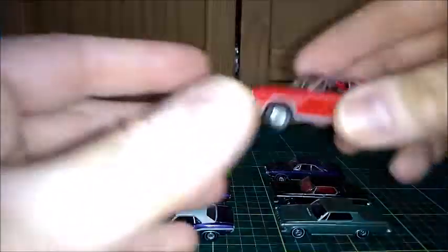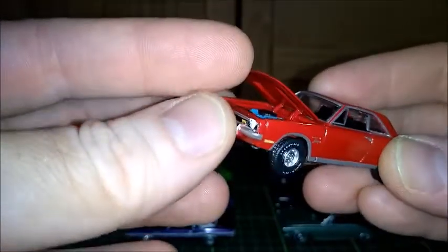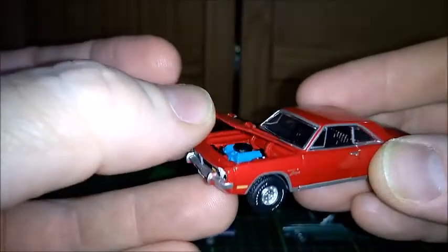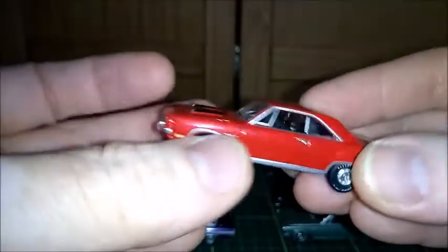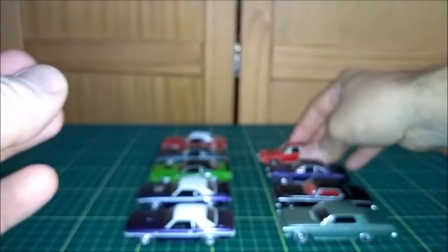Next one is a red one. This is a nice variation of colors — I've shown a green one before. This is a very nice 1971 Dart Swinger.